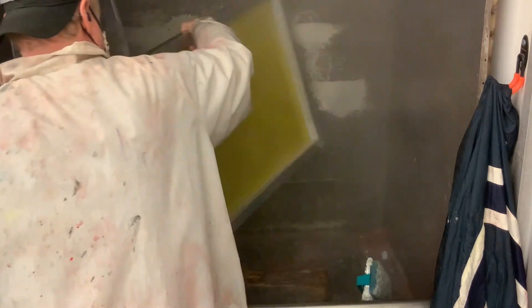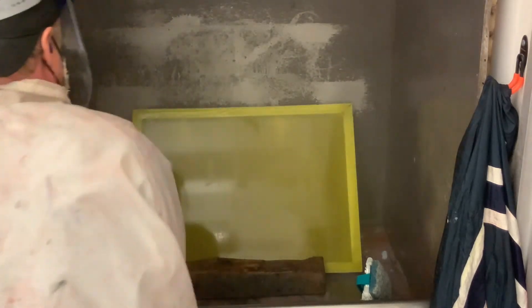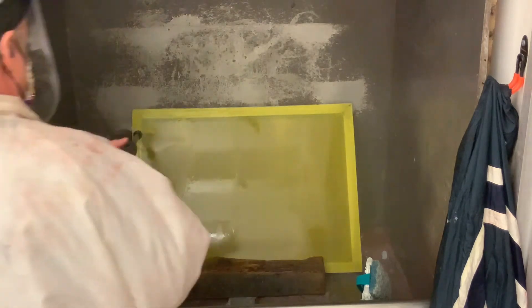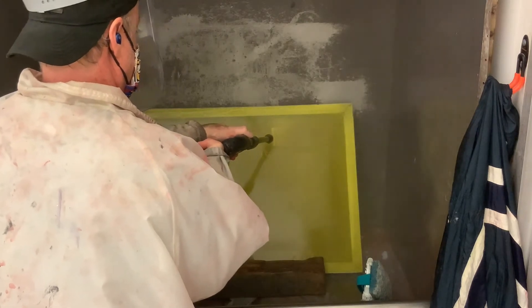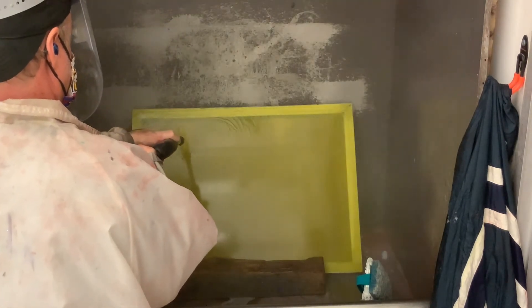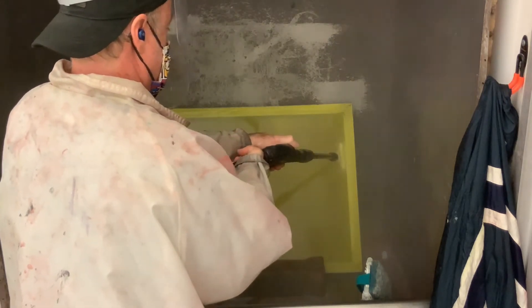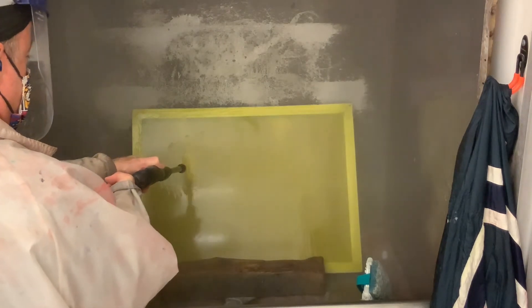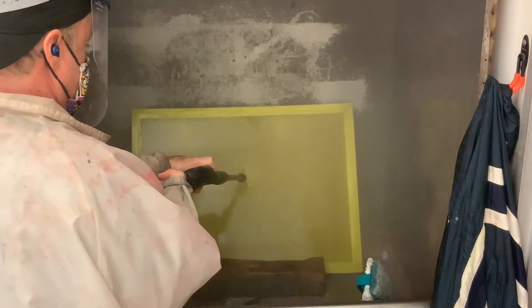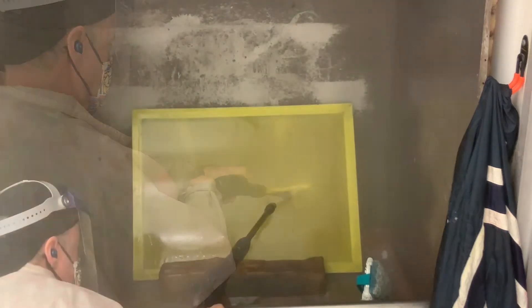Turn the power washer off when we're not using it and flip it around. Don't leave the power washer on — these little electric engines can melt pretty quick. From this side as well, tight little horizontal tracks, not missing anything. This is just blasting out and cleaning any photo emulsion that was in your screen.